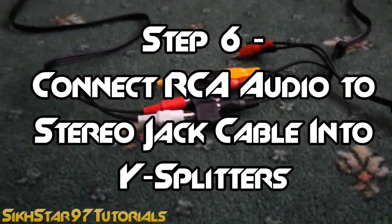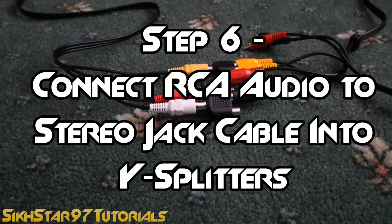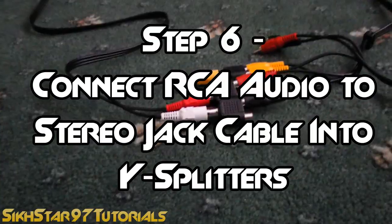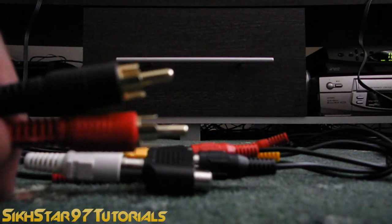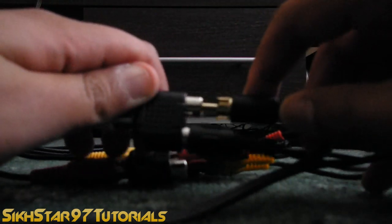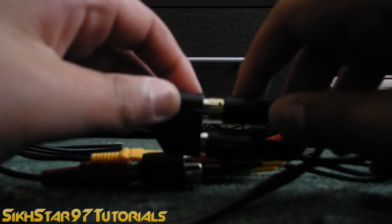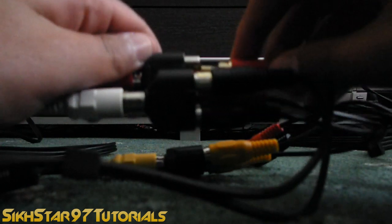The sixth step is to connect the RCA part of the RCA to stereo jack cable into the Y splitter. So here we have the end of the RCA audio to stereo jack cable and we connect them correspondingly — white to white, or black to white, and red to red.